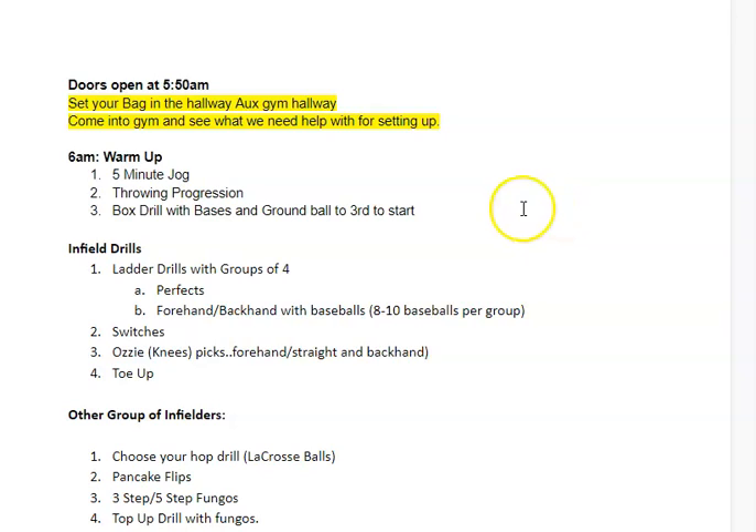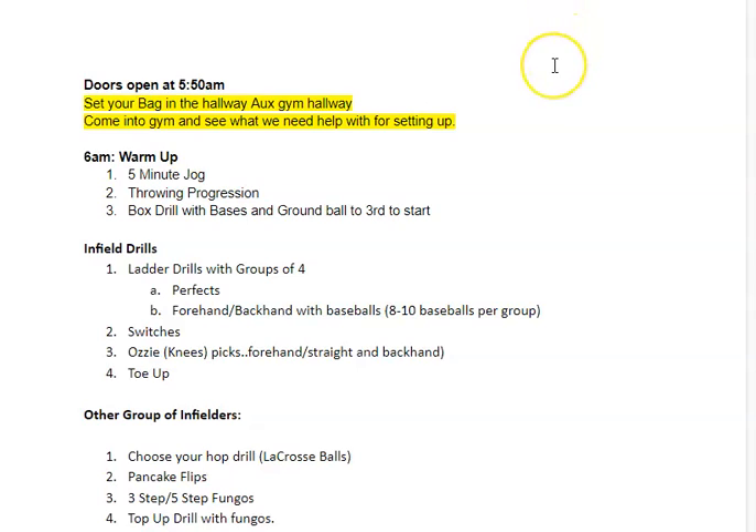What's going on guys? Here's a little ed puzzle so we can get prepared for Wednesday's practice. It's expected that you watch this and have an idea so you are ready to transition and bring some energy and move through things more efficiently Wednesday morning.